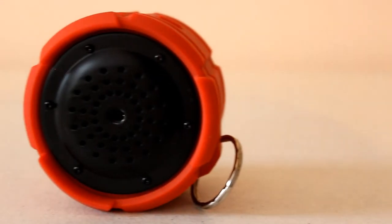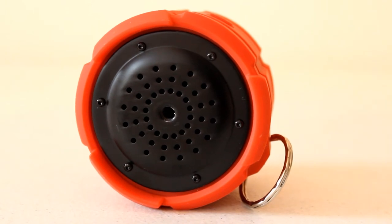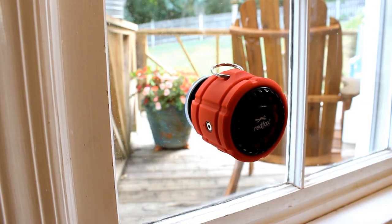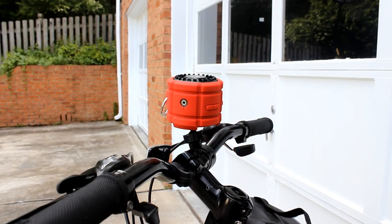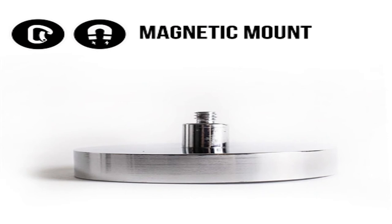On the bottom of the Rover there are threads to easily mount it to any type of tripod mount, which lets you use a variety of accessories. It's compatible with the included suction cup mount, and you also have the option to purchase a bike mount and a magnet mount. The bike mount is great for bicycles or strollers — just screw it on and attach the speaker. The magnet mount is cool for placing it on your fridge or any other magnetic surface.